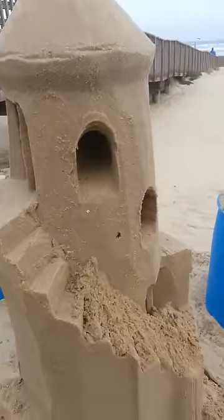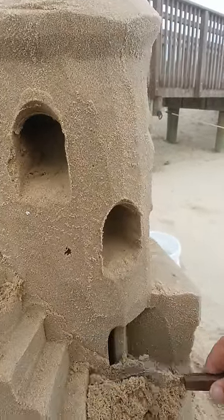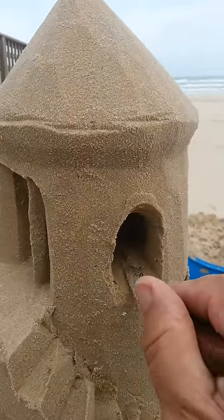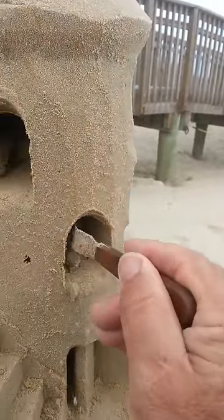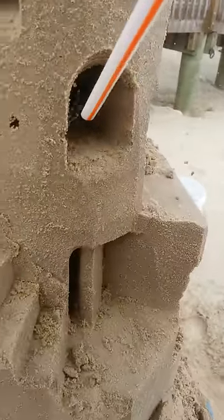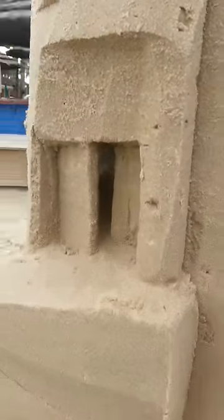I broke the number one rule, which is to work from the top to the bottom — so now we've got to clean our stairs and our door. Use the spatula to get the window flat or the room entrance flat. That's really important. And I can see that we've gone through to our other doorway, which is fantastic. The unexpected bonus of this is that we now have a doorway slightly open, which is very cool.